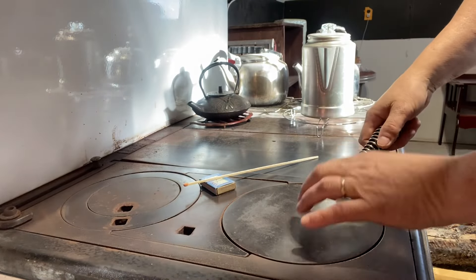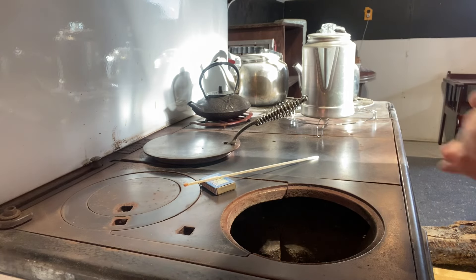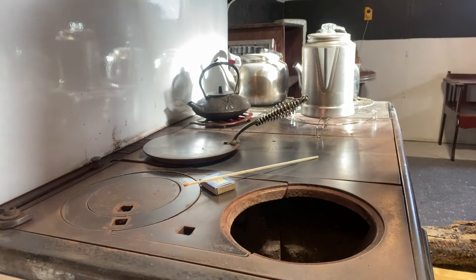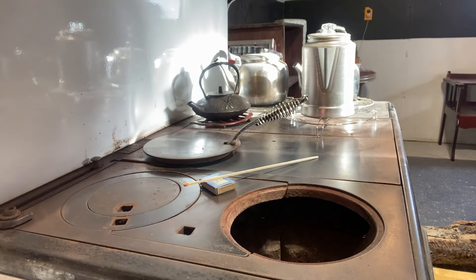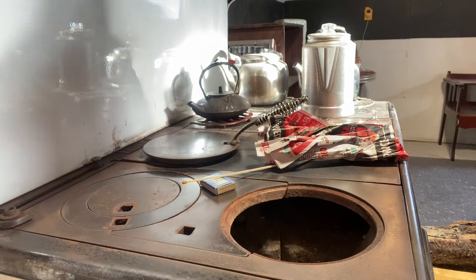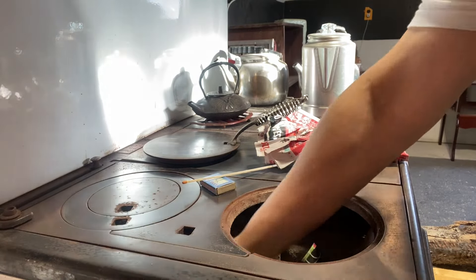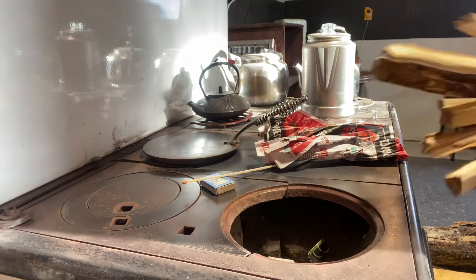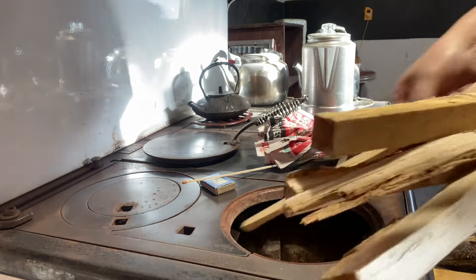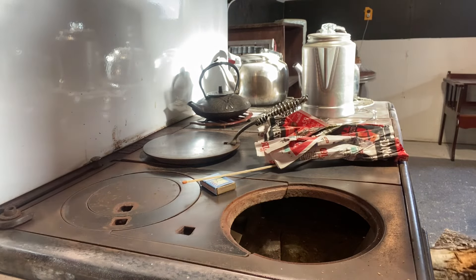The first thing we need to do is take this cover off the stove to reveal the firebox. On these old stoves the firebox is not very big at all. I'm going to crumple up some old flyers and throw them down in the bottom of the firebox — that's going to form the base. I've got a couple twisted up to hold on to as well. I've got some kindling that's nice and dry, so I'm going to pop that in the firebox. We want to hear that crackling sound — when we hear that, we're pretty confident this stove is lit.